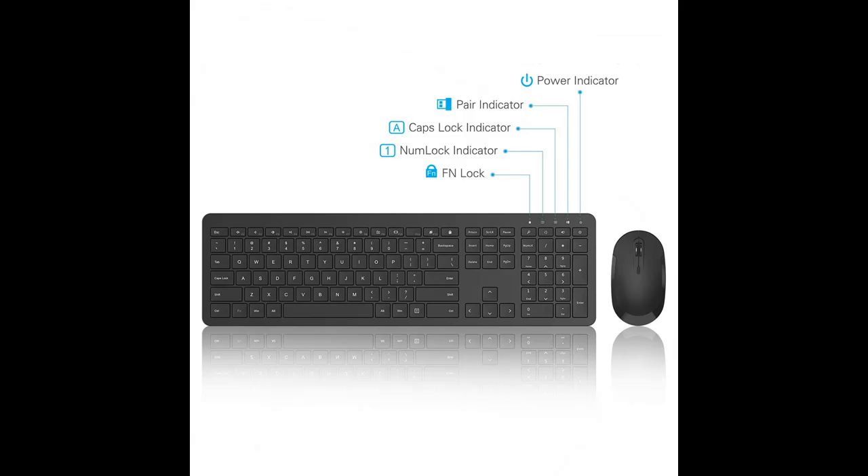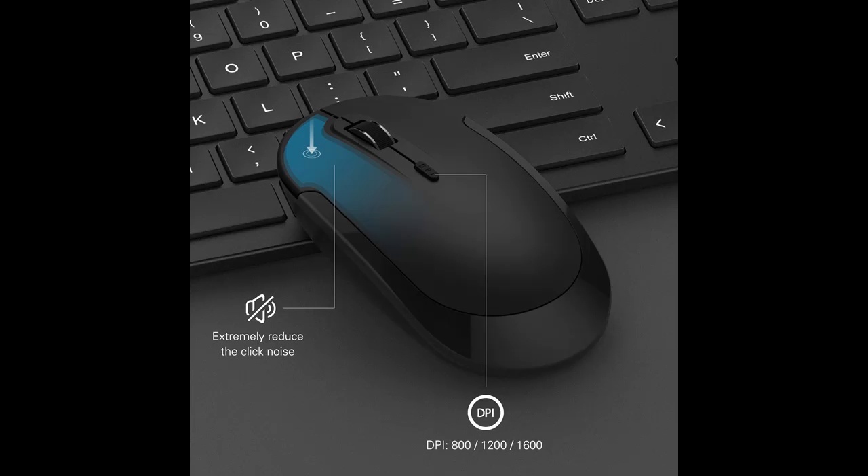The whisper quiet, low-profile keys bring a whole new level of comfort to your fingertips. Keep all your most used functions and media controls closer than ever with Windows dedicated hotkeys. The scissor switch keys can be used more than 3 million times continuously.